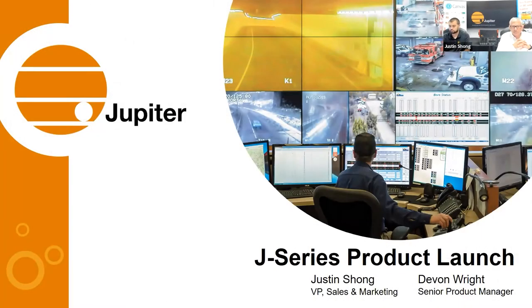Welcome, everyone, from Northern California. Thank you for taking time out of your day to join us for our deeper dive into Jupiter's latest product, the J400. My name is Justin Chong, I'm the Vice President of Sales and Marketing here at Jupiter, joined by Devin Wright, our Senior Product Manager and a 12-year veteran at Jupiter Systems.